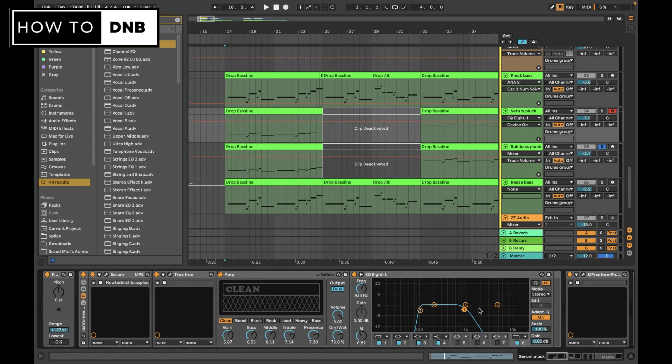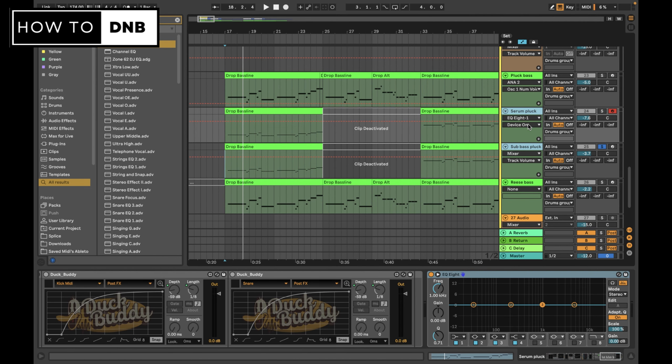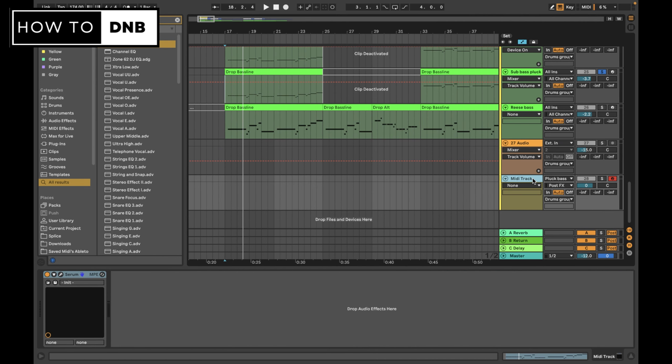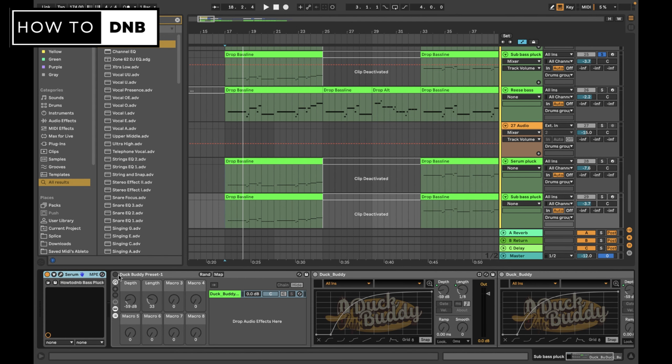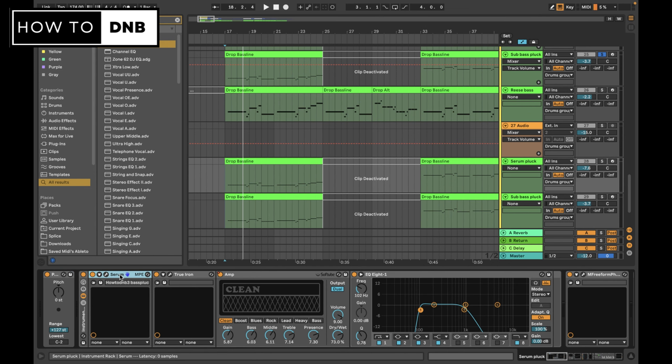Whatever you're going to create, you want to make sure that it's pretty aggressively low-passed, because that's where the sub is going to live. So let's copy both these and start from scratch, walking through all the steps of this template to create these really rich bass plucks. I'm going to leave this one as it is - you'll see there's a duck buddy sidechaining on there but it's not actually on, so let's take this off and start with an empty Serum.